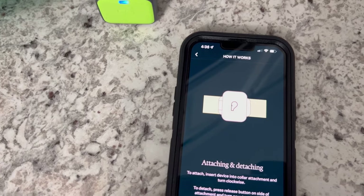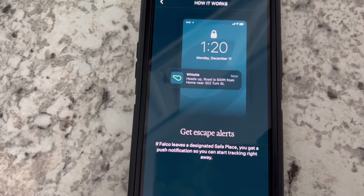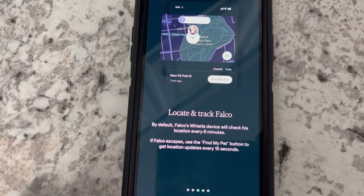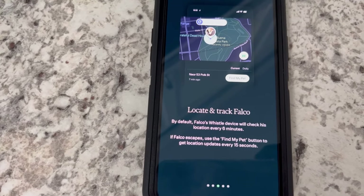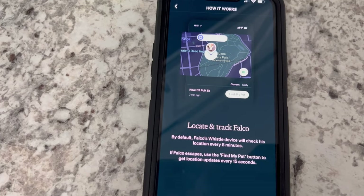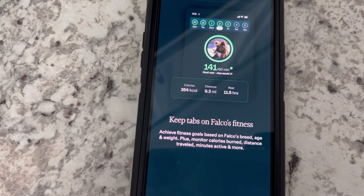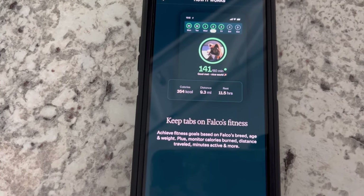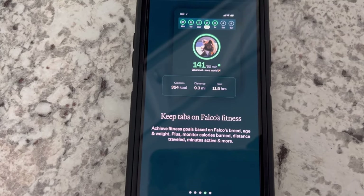That light is now soft-blinking. Attach and detach — which we've already went over. You can press the side button to get escape alerts, locate and track Falco. It updates the location every 15 seconds. The 15-second interval — I would love it to be a little bit quicker. Tractive has it I believe every one to three seconds, so we will be doing a review of one of those shortly. You can keep tabs on Falco's fitness: calories burned, distance in miles, hours of rest, and achieve fitness goals based on Falco's breed, age, and weight.